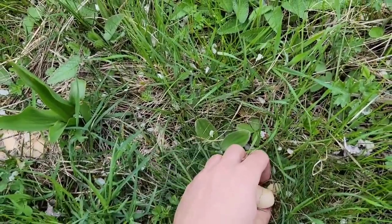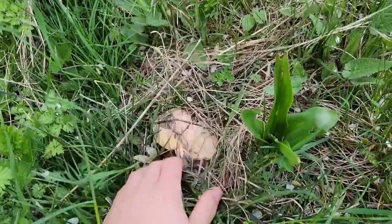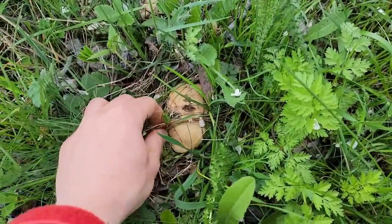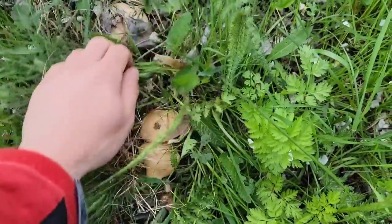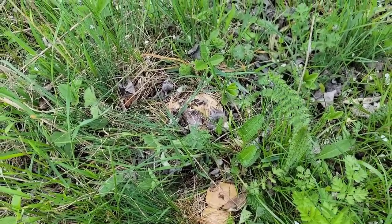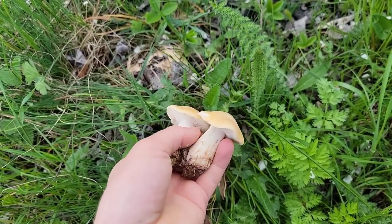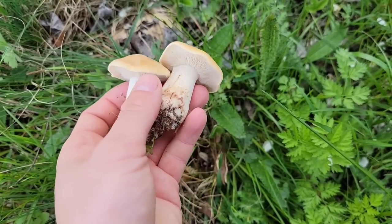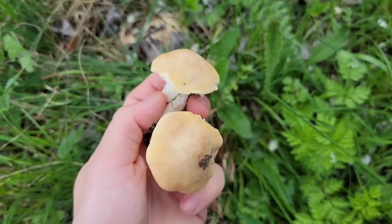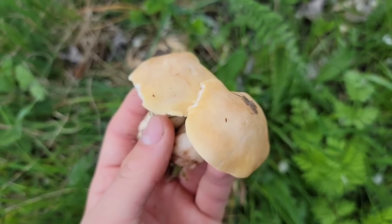Uitați-vă cum stau ei frumoși în iarbă. Acolo avem alte două exemplare frumoase. Sunt un pic mai dificil de văzut la o privire superficială, dar dacă dați puțin frunzele și plantele la o parte, o să-i găsiți grupați. În general, unde găsiți unul, găsiți mai mulți, deoarece ei cresc în hore de vrăjitoare, adică în formă de cerc. Calocibe gambosa sau tricholoma georgii — buretele lui Sfântul Gheorghe, buretele de mai, buretele de spin sau nicoretele de primăvară.